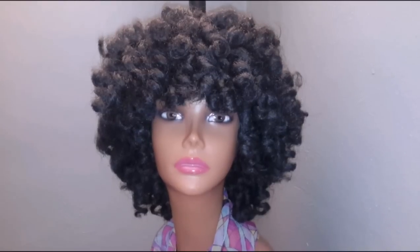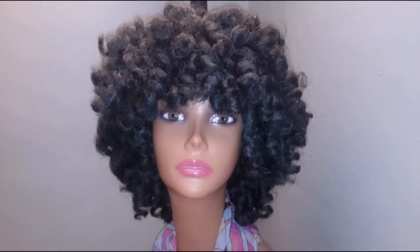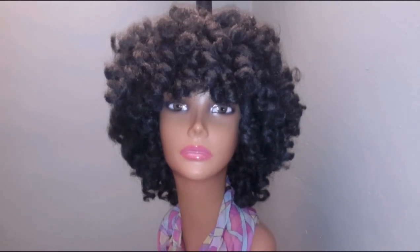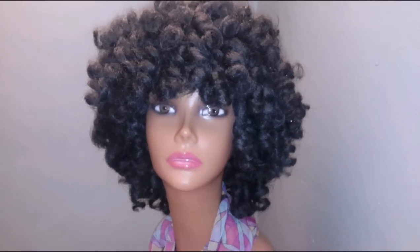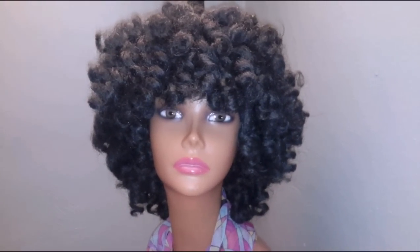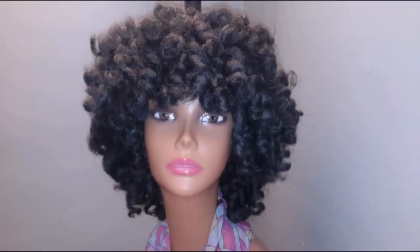Very natural looking, very full. As you can see, she is definitely very curly. I'm going to turn her around to all angles so that you can see her. With this particular one, it is a requested style, and I thank you so much to the young lady who requested her. I am shipping her out to the West Coast today.